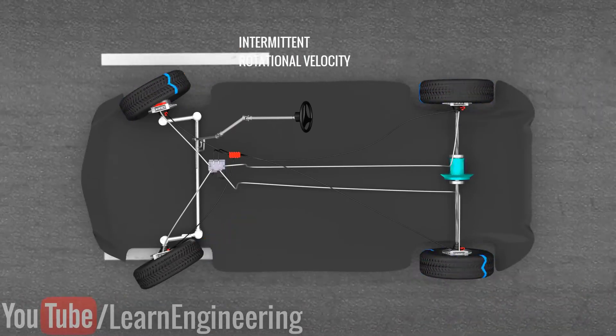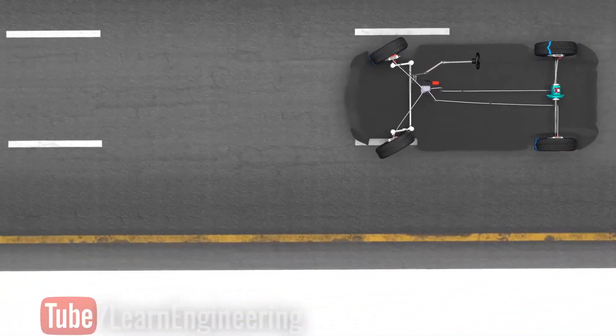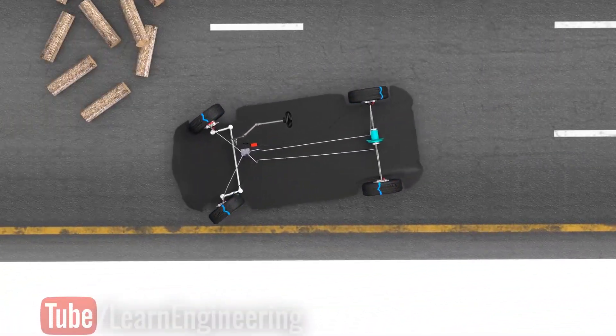The wheels will have a rotational velocity component, which will allow the steering to function. The driver will be able to steer the vehicle even during braking.